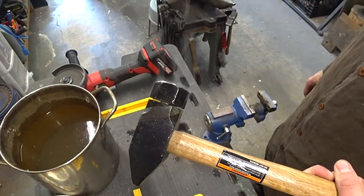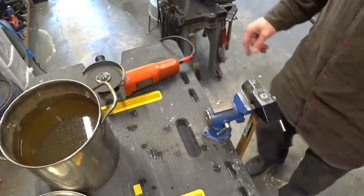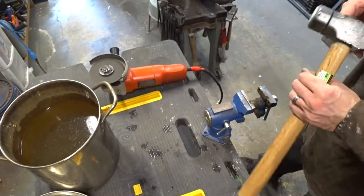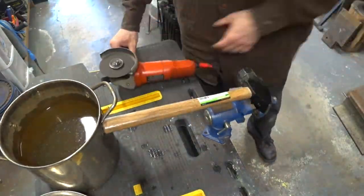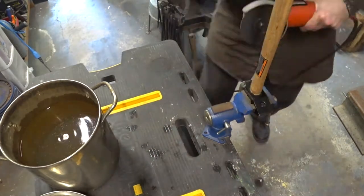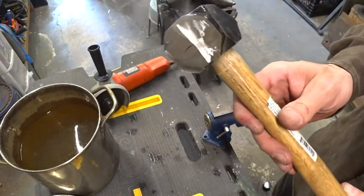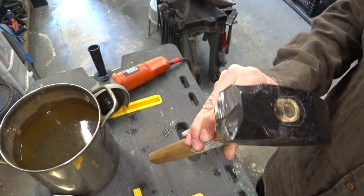You can see I've cut most of the way through — there's just a thin portion left. The battery on my angle grinder died, so I switched to a corded version. And there goes that little piece. Now we're going to cool off the head one final time and take a look at what we got. It's relatively flat and square, which is just what we're looking for.